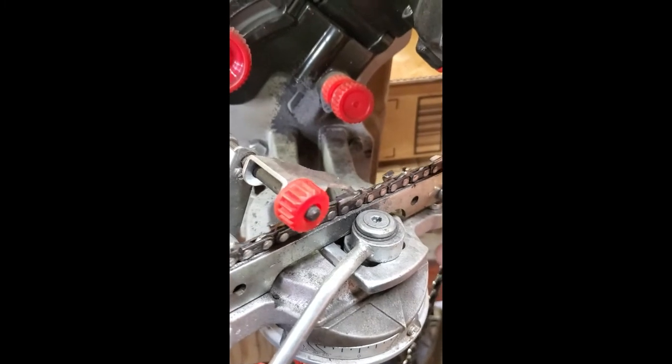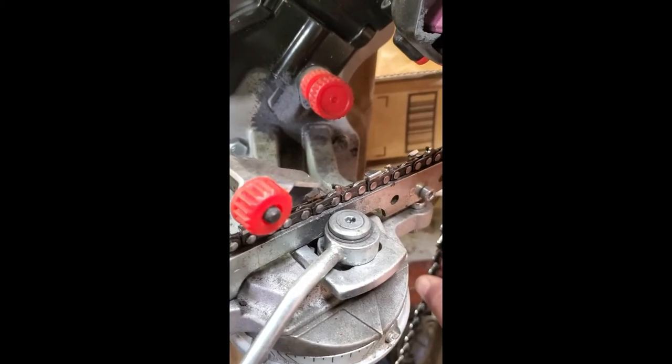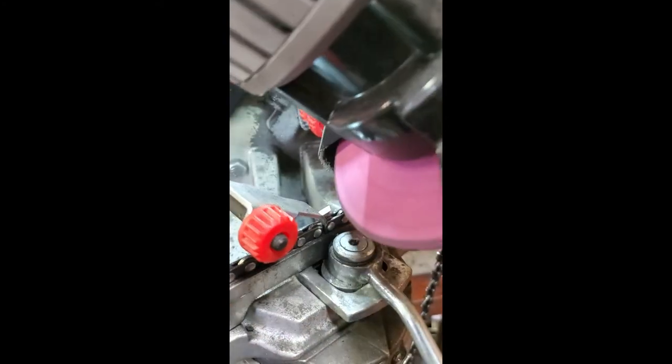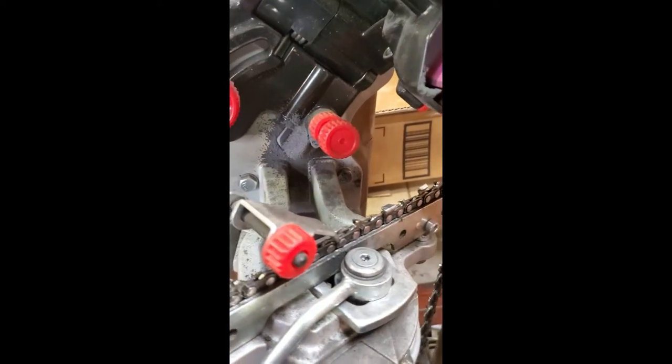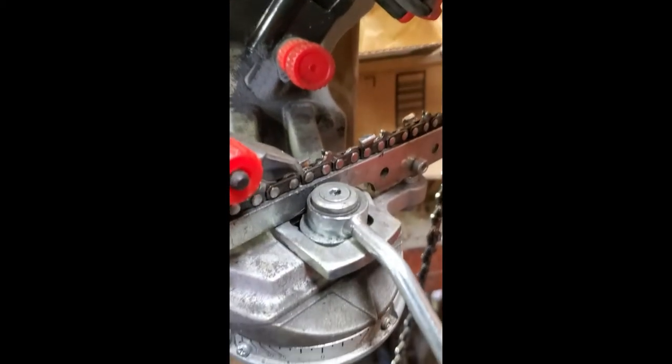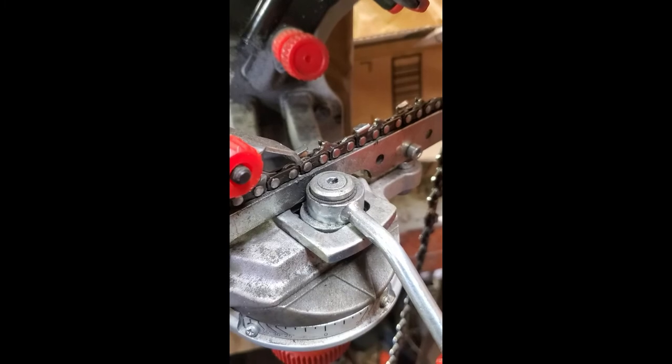You drag along and skip the tooth that way, then pull it back and clamp it. Now see, I'm not taking much off there, but I'm hitting it a couple times, and I'm just going slow so you don't heat up that tooth.